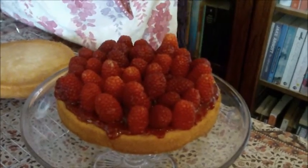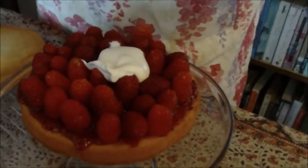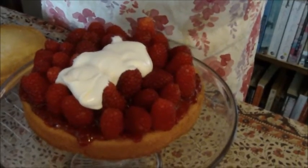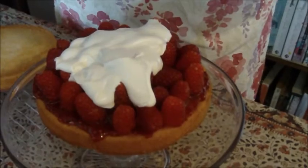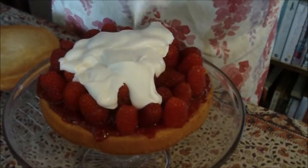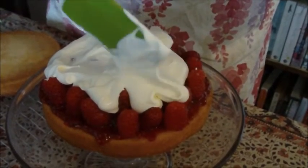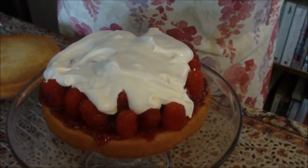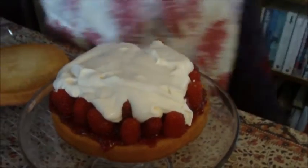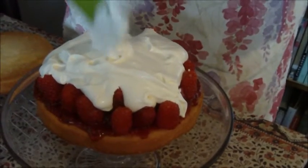Cream time! I like to do this with my spatula. As you can see, it's nicely thickened — it could actually do with being a bit thicker. I'm just going to dollop it over the top, making sure all that lovely cream drips between all the yummy raspberries. I've used about three quarters of a medium tub of cream — about 200 millilitres out of a 300 millilitre tub — whipped up with some vanilla extract.